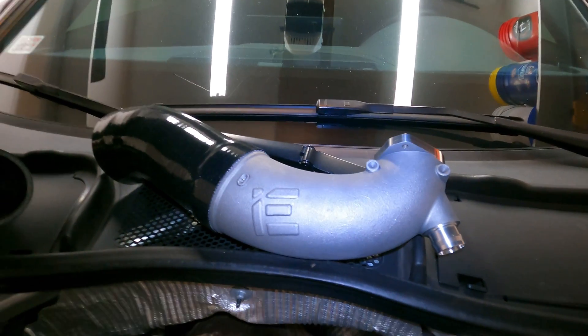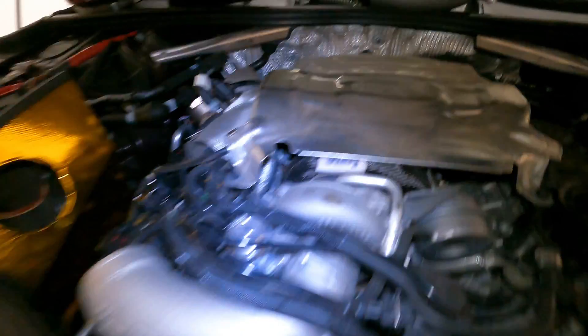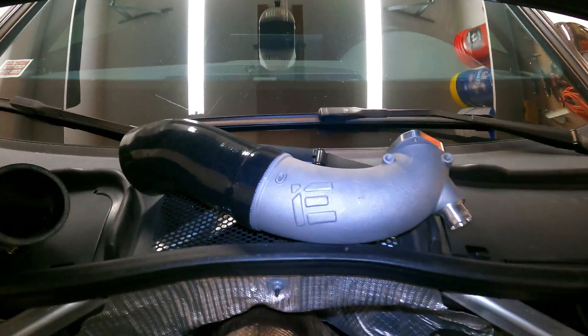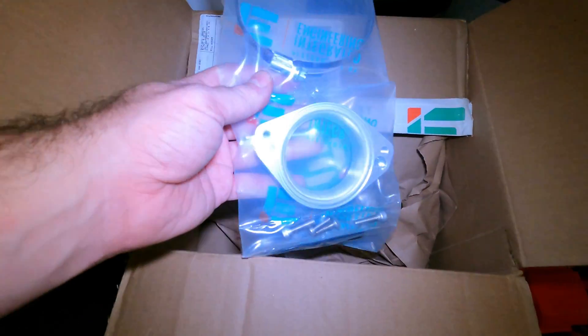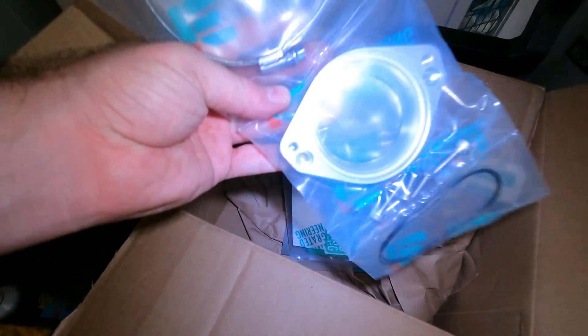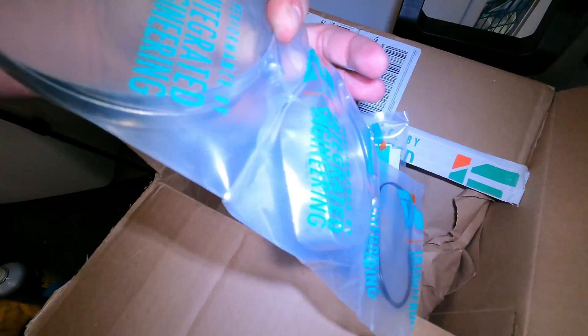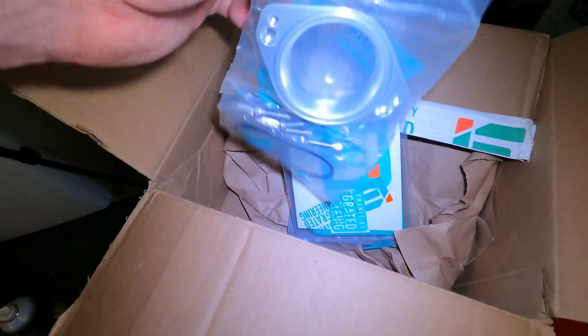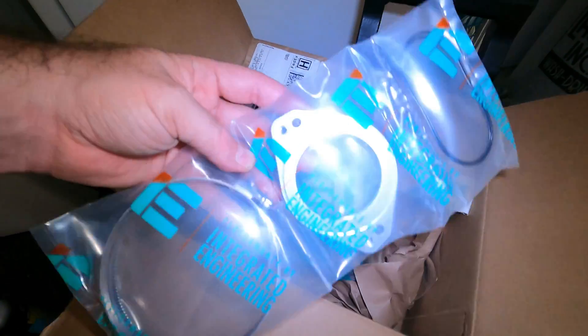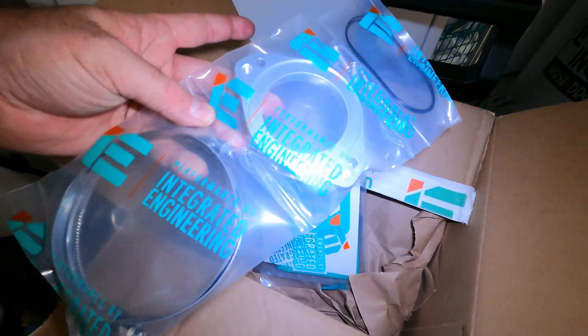There it is right there. I know it's in the wrong spot right now — it goes down here — but it's out of the box. It comes with that silicone there. And it also includes this fancy adapter. The adapter actually is going to go into the turbo first, and then the inlet pipe is going to bolt to the adapter.